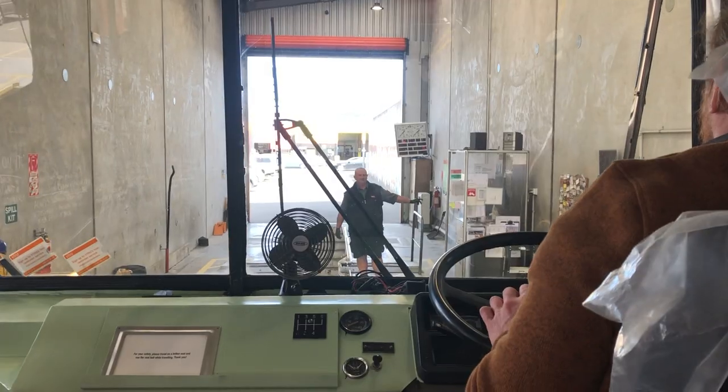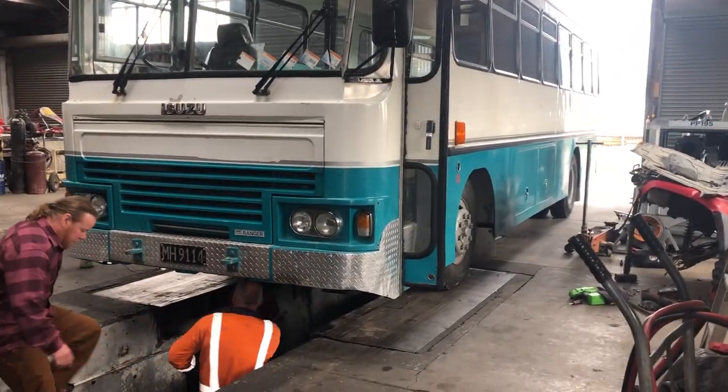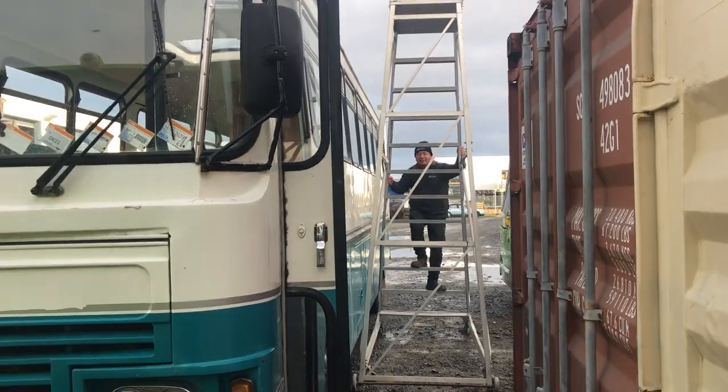This week has been a bit dramatic. The bus failed the COF and we need to completely overhaul the brakes to pass. The radiator sprung a leak too, and we nearly lost our skylight driving down the highway.